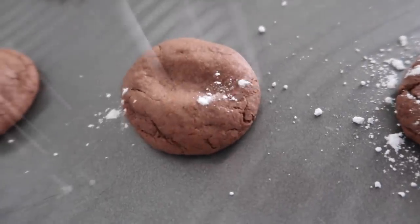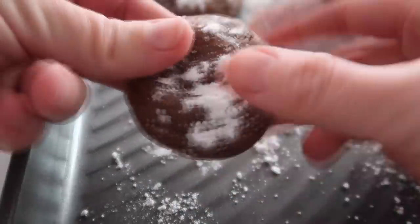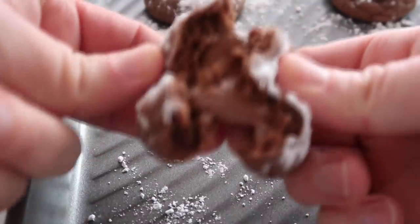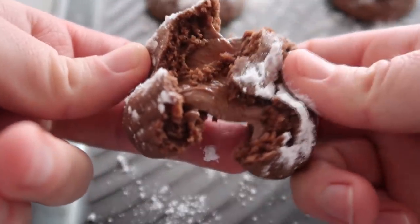You can sprinkle a little powdered sugar on top, but you don't have to. When you open these things up, they are full of melted caramel, and it is my most favorite.